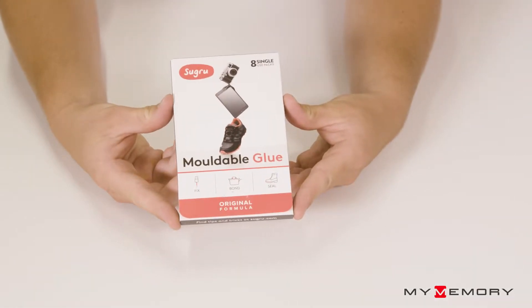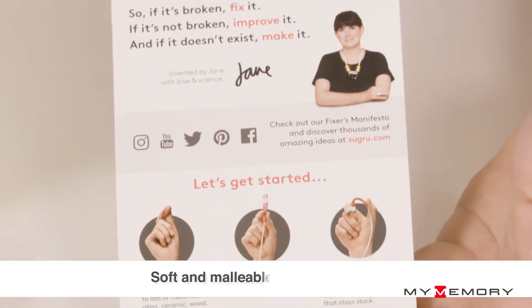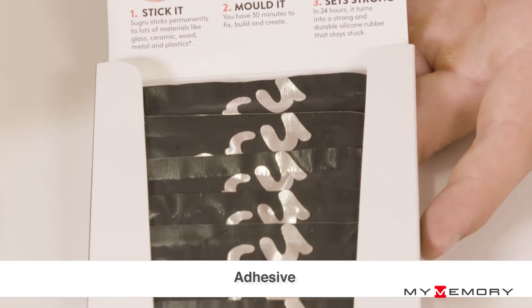Today we're taking a look at the Sugru Moldable Glue. Sugru Moldable Glue is designed to feel soft and malleable like Play-Doh. Roll the material in your fingers, press it where you need it, and mold it by hand into any shape.